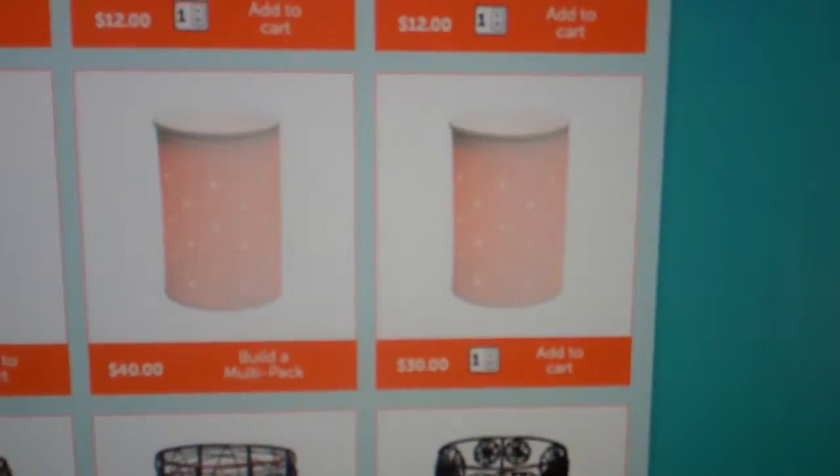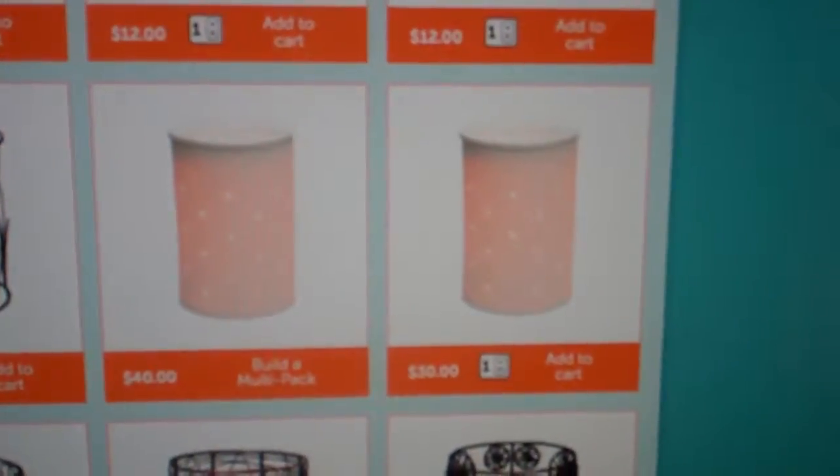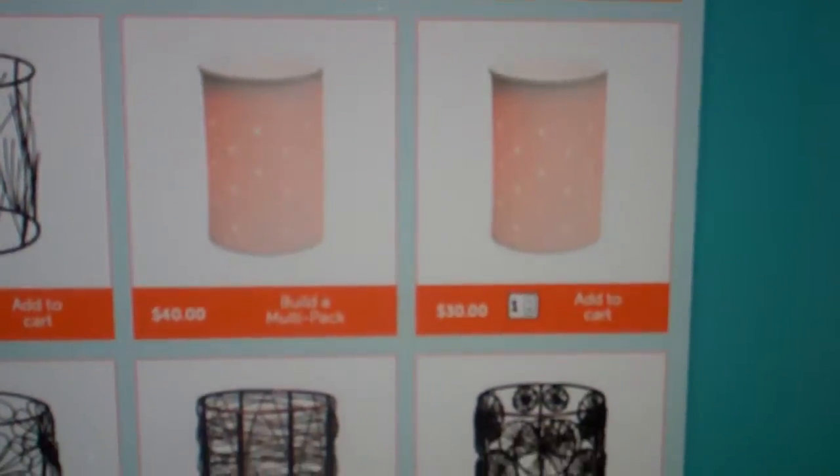These are the base that you pick, and then there's a whole new collection of new wraps to add on top of that.